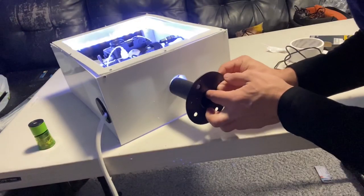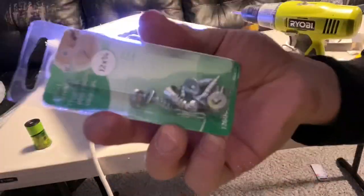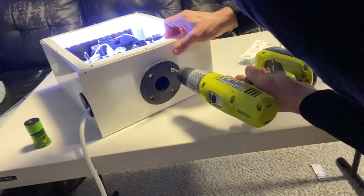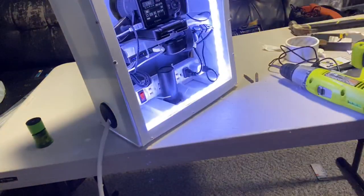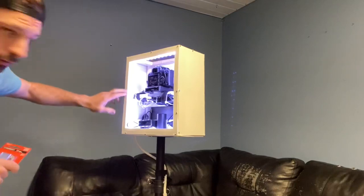Now we just put this in the bottom there. Now we're just going to mount a few of these right onto here.